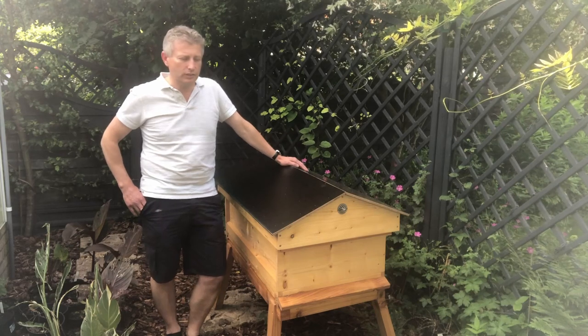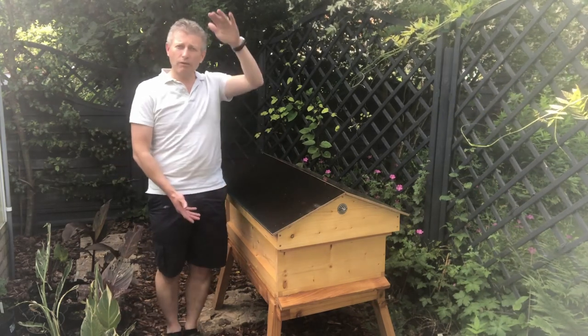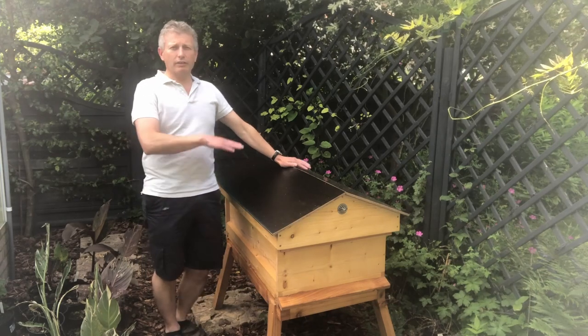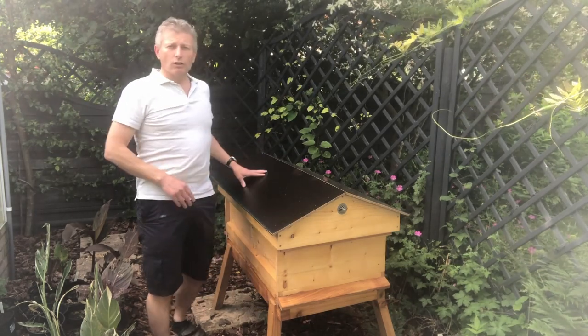There are similarities to this one. Now I'm not going for the traditional top-down boxes. What I've gone for, as a reminder, is a long hive. A long hive is, rather than having the frames just stacked up on top, they go sideways — for those who aren't too familiar with them.